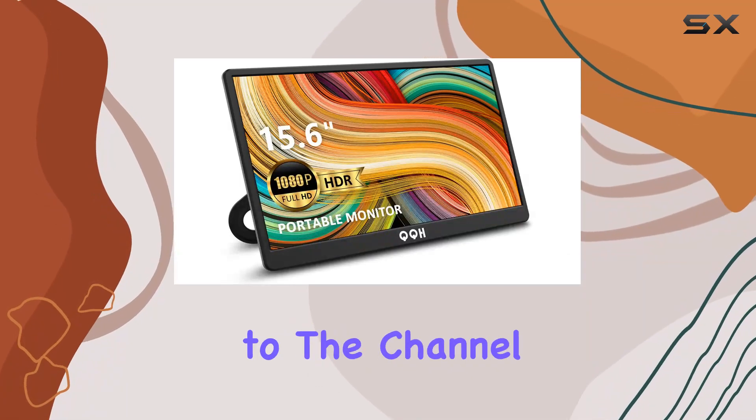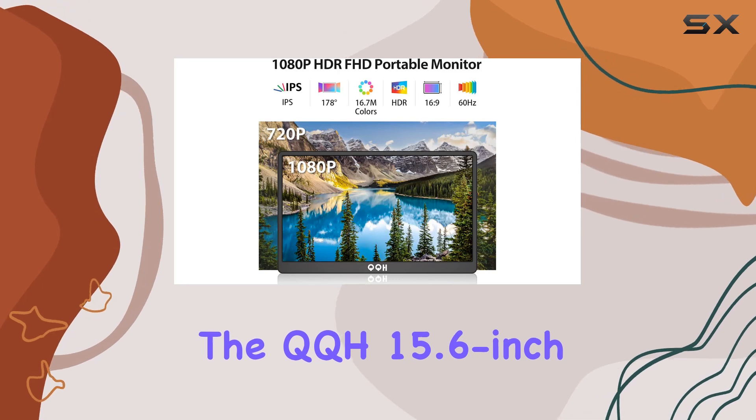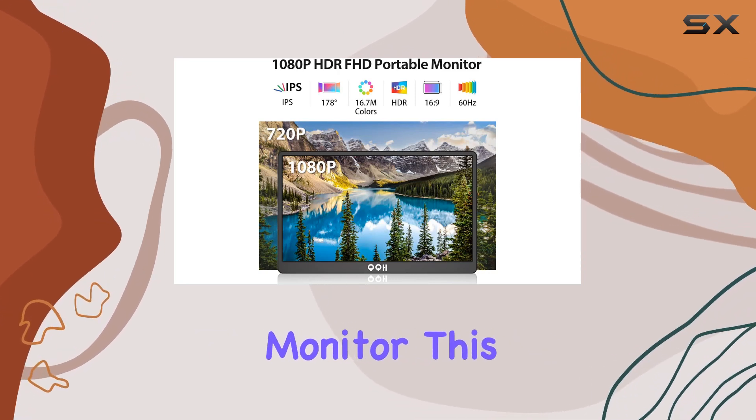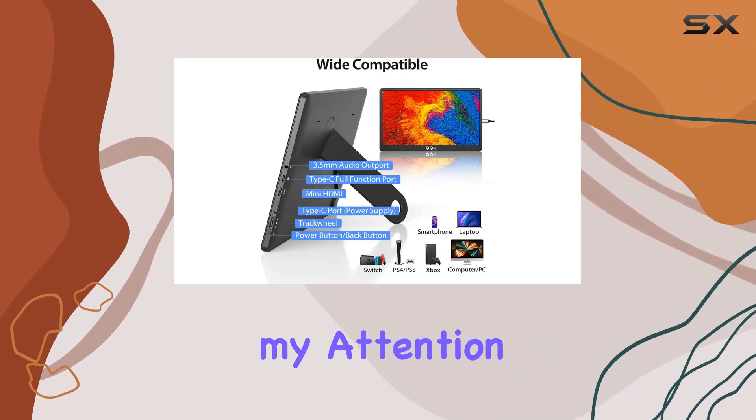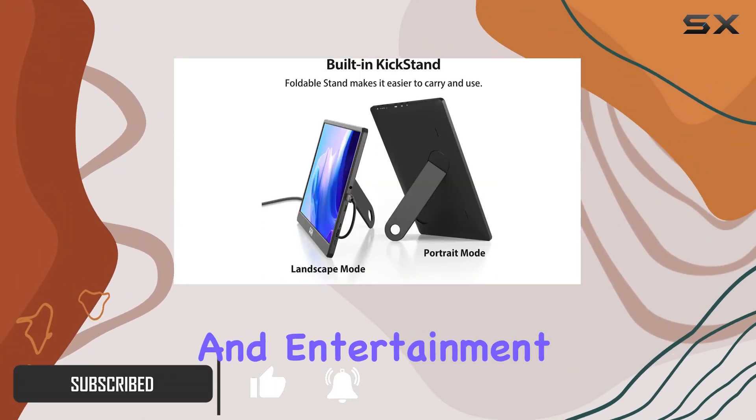Hey everyone, welcome back to the channel. Today, we're diving into the QQH 15.6-inch Portable Travel Monitor. This slim and lightweight monitor caught my attention for its impressive features, making it an ideal companion for on-the-go productivity and entertainment.